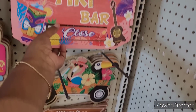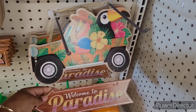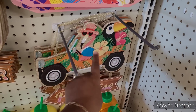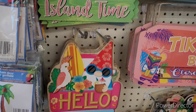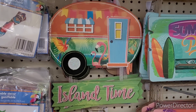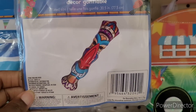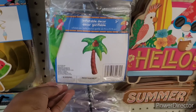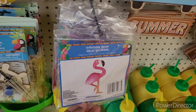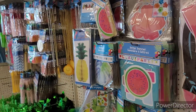They have 'Welcome to Paradise' with little shades, 'Hello Summer,' the gnomes, 'Island Time.' Here's some inflatable decor — pineapple, palm tree, flamingo. There are some little DIY items, backdrops, and some necklaces. They bring out some drink markers — that's neat.